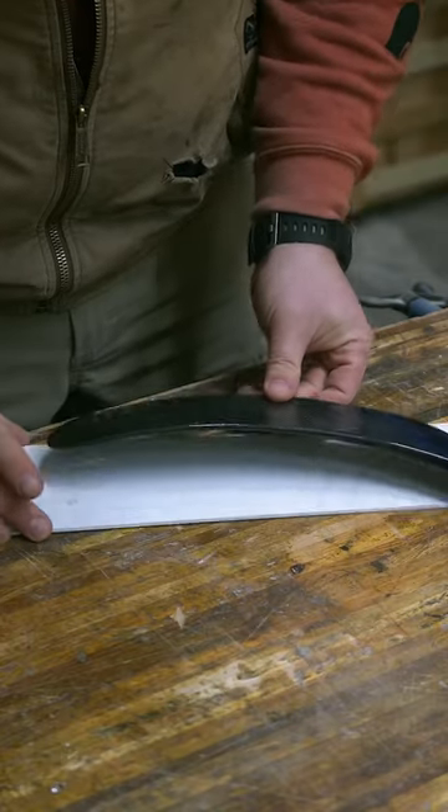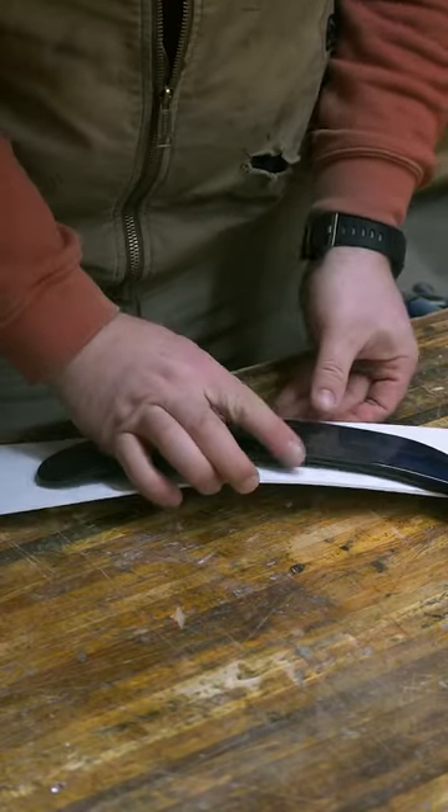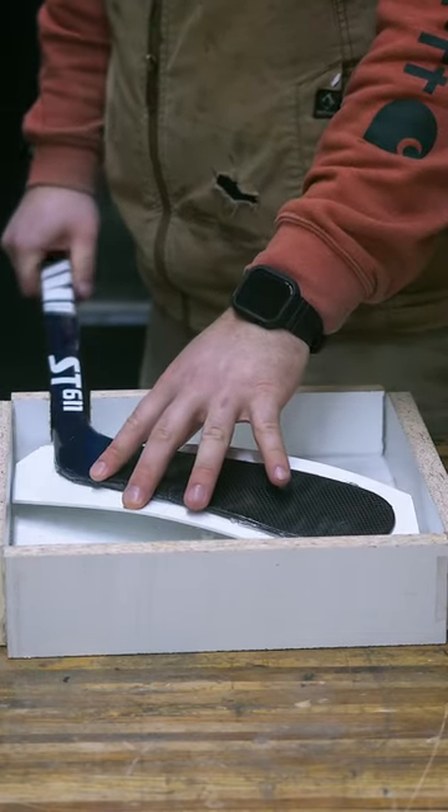The blade is prepped by temporarily gluing a flexible piece of PVC to it, which will expand the size of the curve. Then I check the fit in the notch that I put in one of the sides of the box.